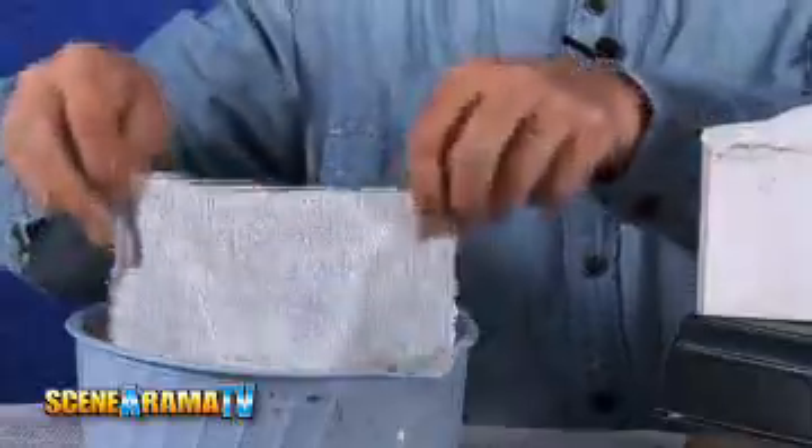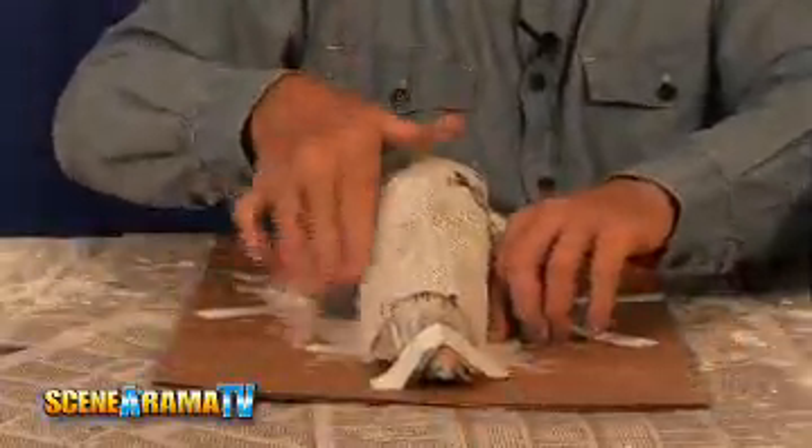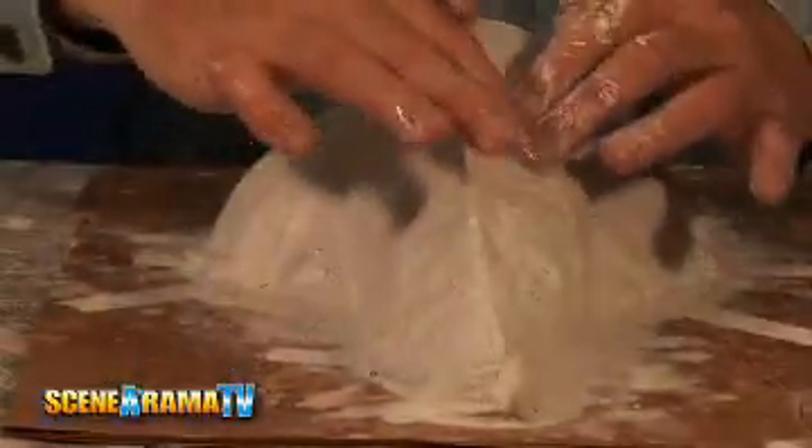Next, dip your strips of plaster cloth into some water and lay them bumpy side up onto your newspaper wads. Now while you have the plaster cloth in place, smooth out the plaster on the cloth, filling in all the holes.